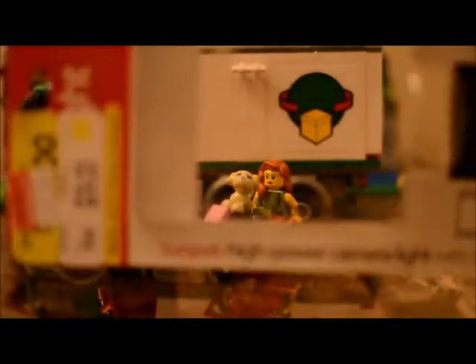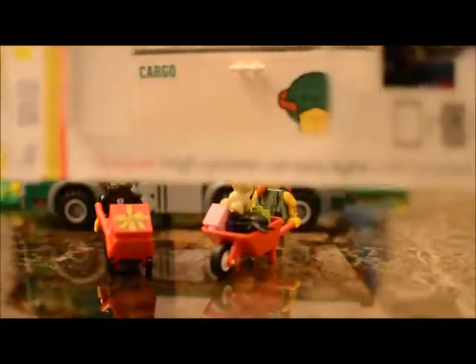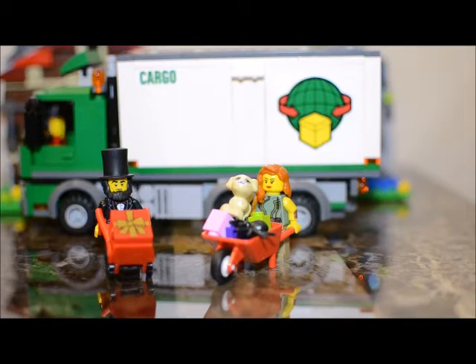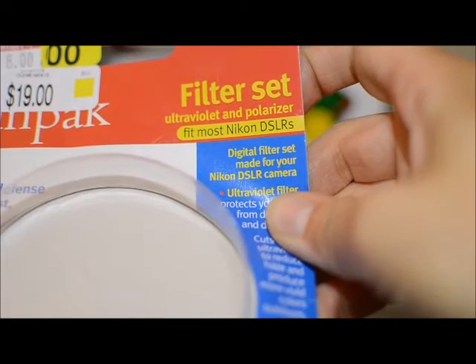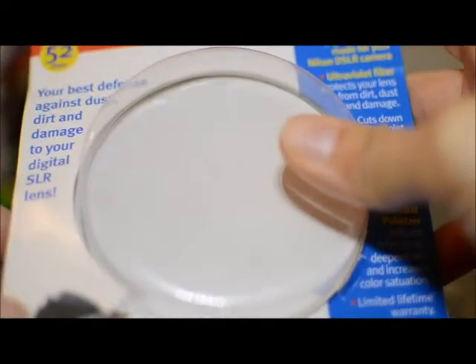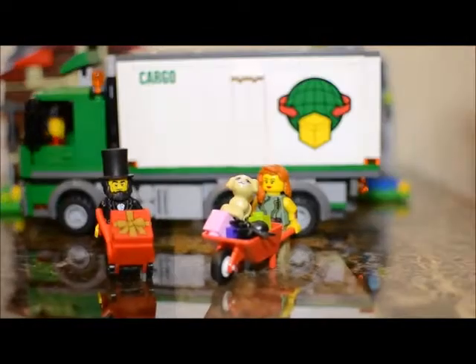Just so you can see the difference, if I turn it off you can see how there's not nearly as much light as when I turn it on. I may also need to do some adjusting to the white balance on the camera, but I do get a lot more light with it on. I also found a filter set on clearance for $8 — it's got a UV filter and a polarizer in it — so I went ahead and got those to help with making the videos.